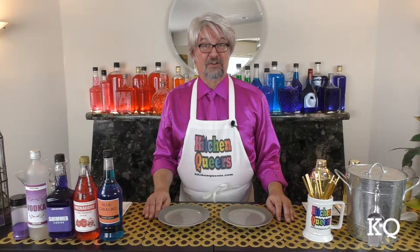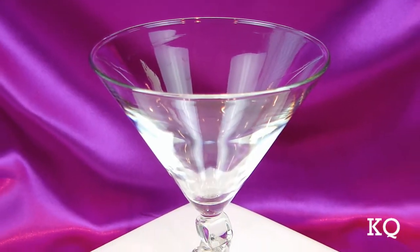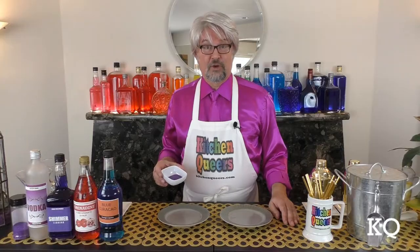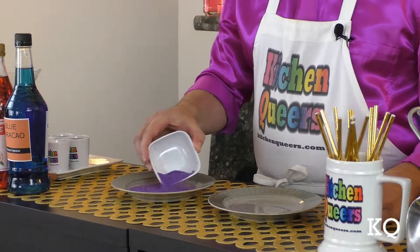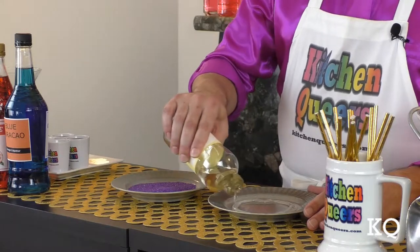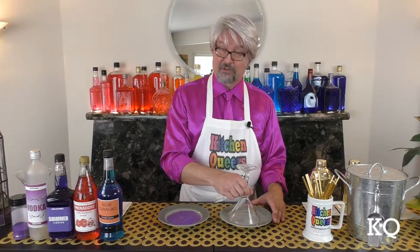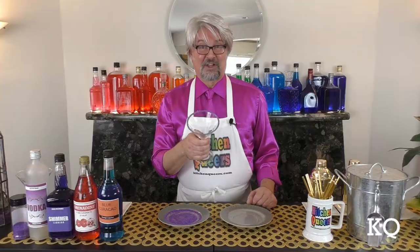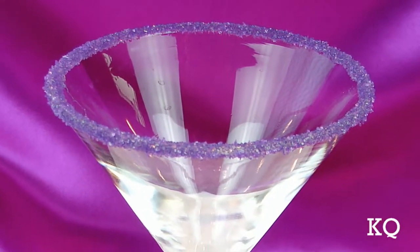To begin, I'm going to prepare the serving glass. I'm serving the Purple Shimmer-tini in a large martini-style beverage glass. To create the sugar rim, I'm going to pour the purple sanding sugar onto a small plate. Next, I'm going to pour the corn syrup onto a second small plate. Now I'm going to invert the serving glass and dip it into the corn syrup, then dip the glass into the sanding sugar. And voila! A gorgeous sugar rim for our cocktail.